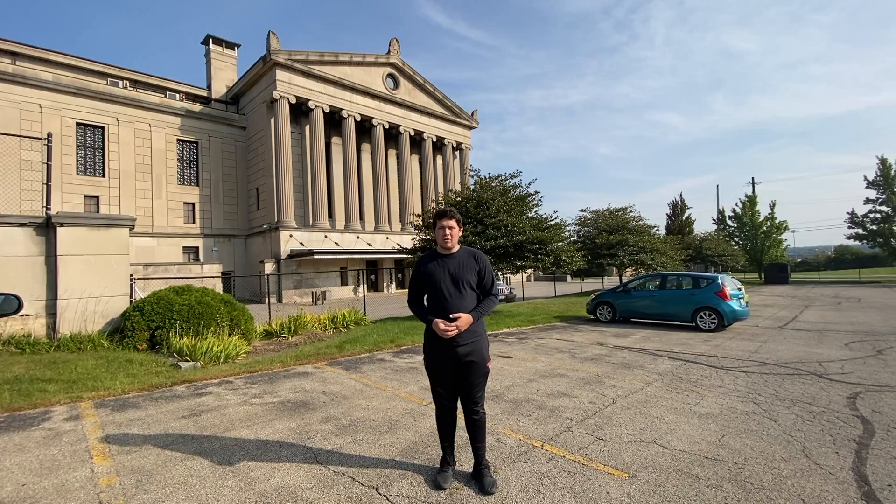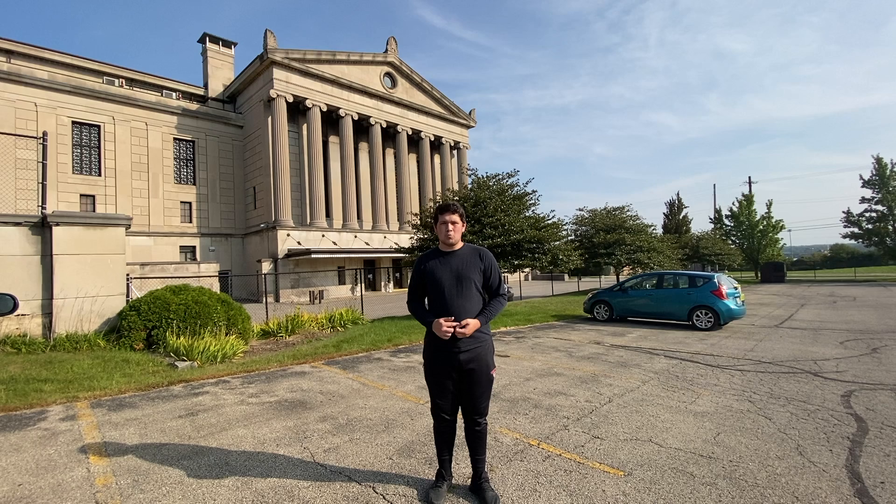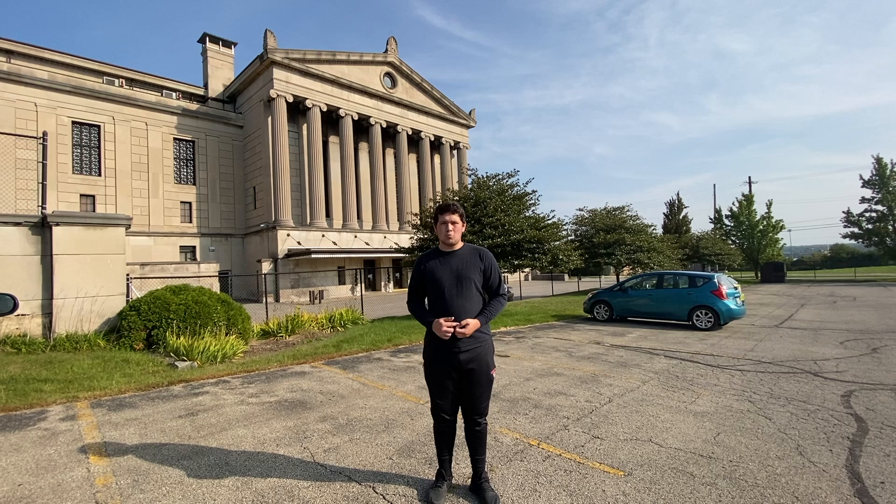The vibraphone is a percussion mallet instrument that is made out of metal and/or brass, unlike their marimba and xylophone counterparts, which are made out of wood. This is a diagram practically representing the anatomy of a Yamaha vibraphone.